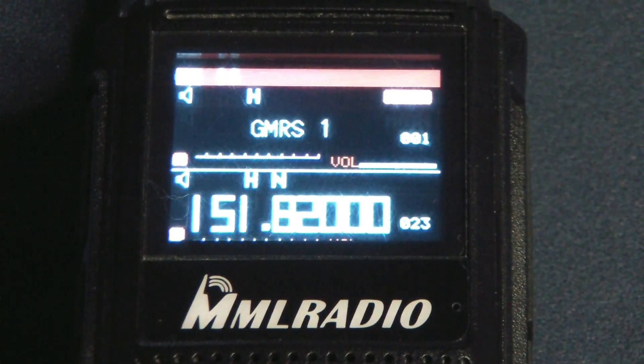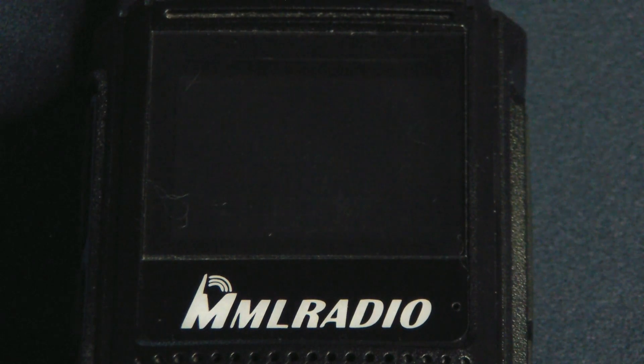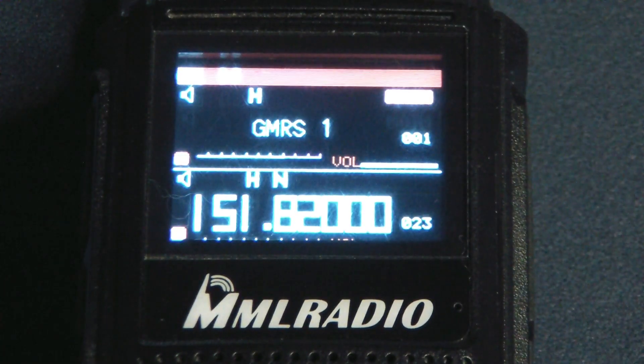It's okay — it's not the greatest color screen. It's a nice image, but the characters are very, very small. When you're in frequency mode though, that's fine. You can see the frequencies really bright and big.